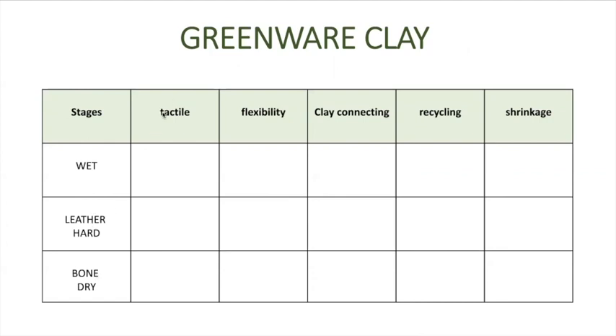We're going to talk about the tactile qualities, the flexibility of the clay, how you can connect pieces of clay to each other, recycling, and of course shrinkage.